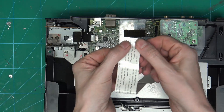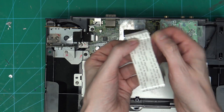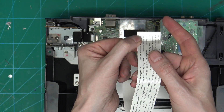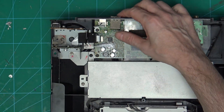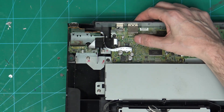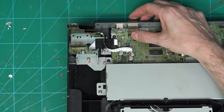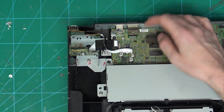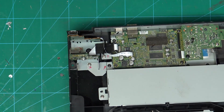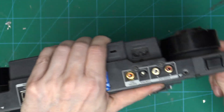We want to check the ends for any sign of damage — they look good. And if we look at this, we can see that the top section has completely come away from the bottom section, so we need to remove the board out, desolder what's left of this, and put this new one in its place.